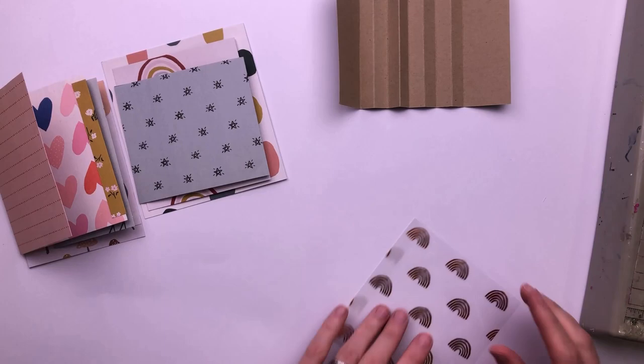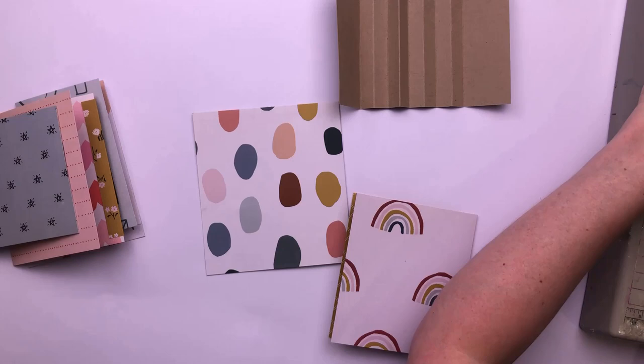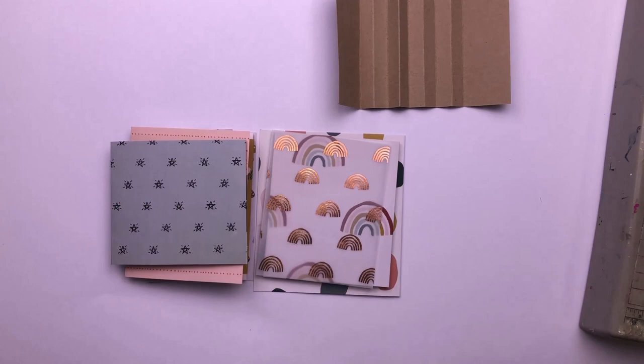Now I'm doing exactly the same with a piece of the vellum — the speciality vellum paper from the Magical Forest Collection. I've cut it to size and then I've scored half an inch in on one side. I'm going to tuck that scored piece inside one of the pockets that hasn't been stitched yet, and then when I stitch it, it will be captured inside and again gives me another little flip-up — an extra page to put things on.